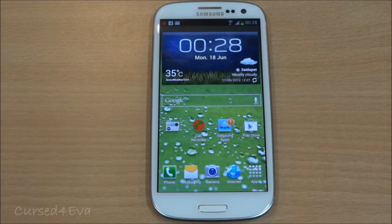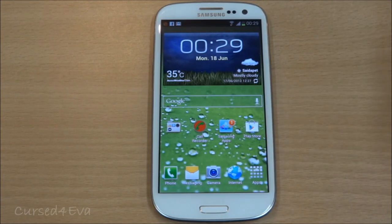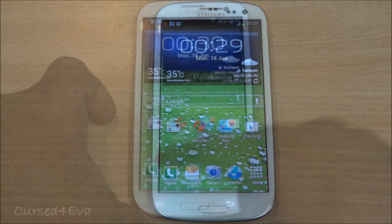Hi guys, this is Ash here and this is the fourth and final part of my review of the Galaxy S3. In case you haven't watched the first three parts, I highly recommend that you watch them — the links are in the description and the first part is also annotated on the video. The Galaxy S3 has a tagline of being 'made for humans,' so there are motion controls and smart features — let's look into them right now.